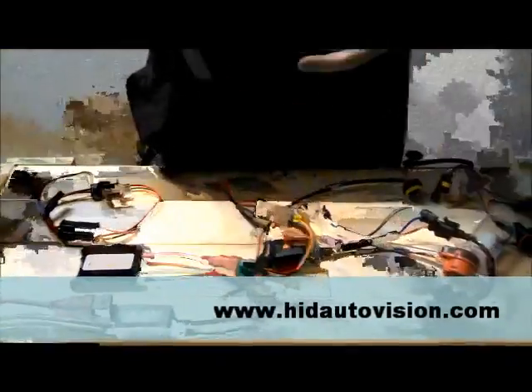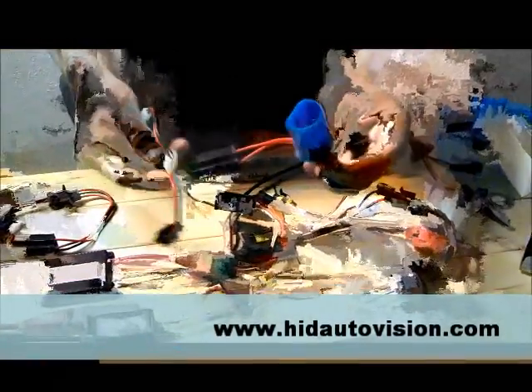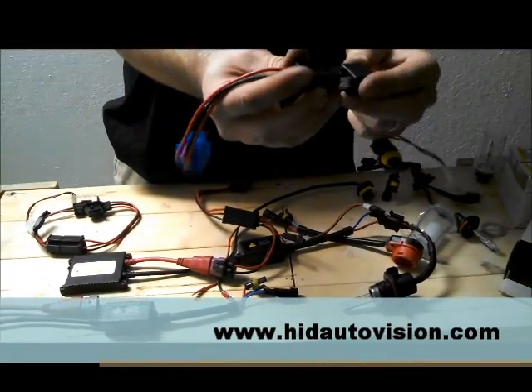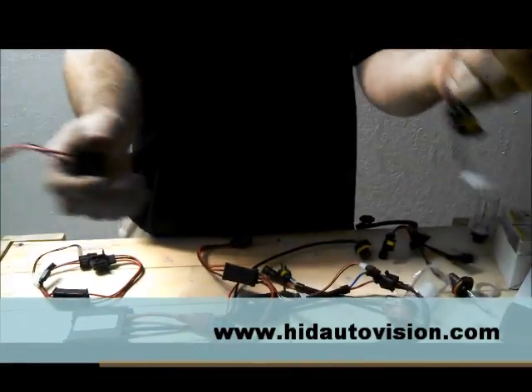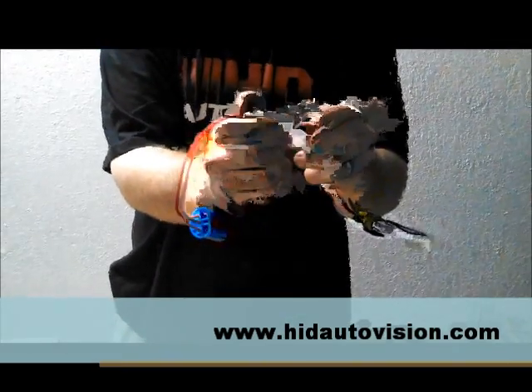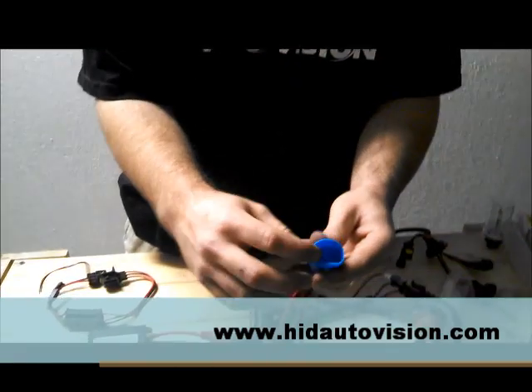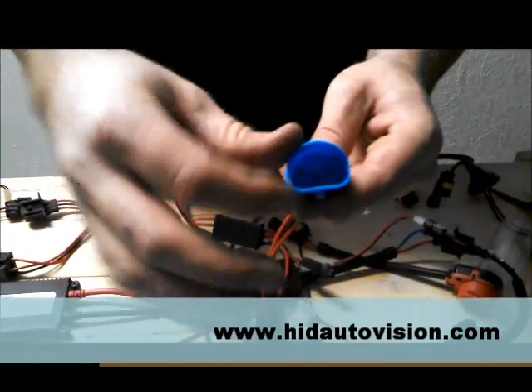This is the 90047 connector we were discussing earlier. You notice the same thing — it's just an adapter piece. All these are going to have the H4 built in and it's just going to have an adapter if it's the H13 or the 90047. You notice you have your three pins there, it's kind of a half moon.